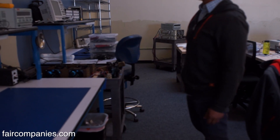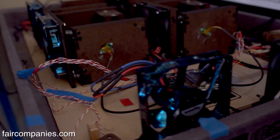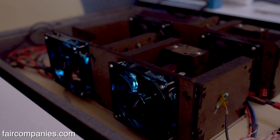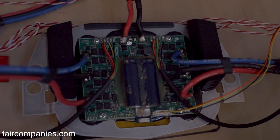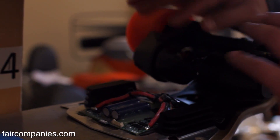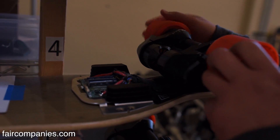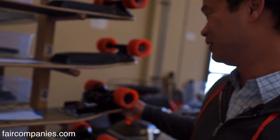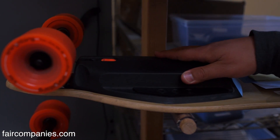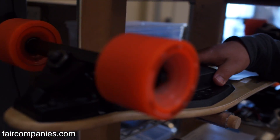This is our engineering space. This right here is a dyno, which is used to test motors — it's all about getting more efficiency out of them. We have motors that are very lightweight but produce an immense amount of torque and power. This is the electronics controlling the motors — 2000-watt DC brushless motors, about two and a half horsepower, which is enough to get me up San Francisco hills at a pretty quick speed. The battery pack uses lithium iron phosphate cells, the same chemistry going into many hybrid and electric cars like Tesla.